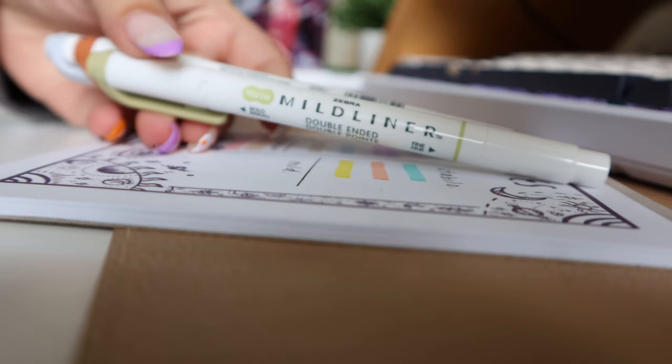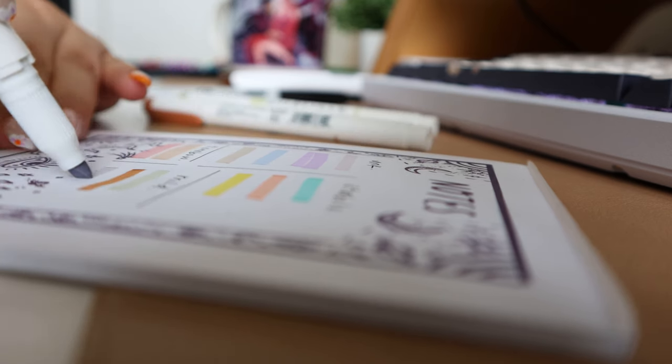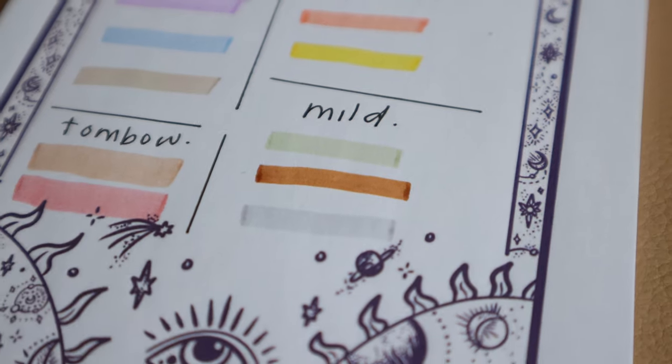Last but not least, it's the fan favorite: the Mildliner. This really is like the best you will find when it comes to a highlighter for annotating your books. It doesn't bleed, it rarely shadows, it runs super smoothly. They do come in both small packs and big packs.